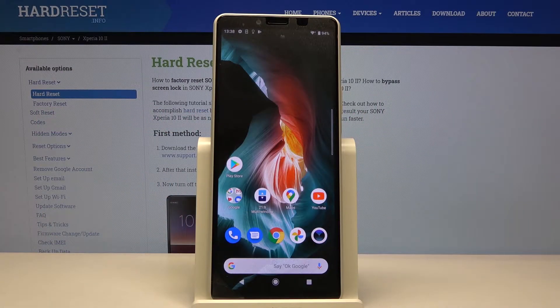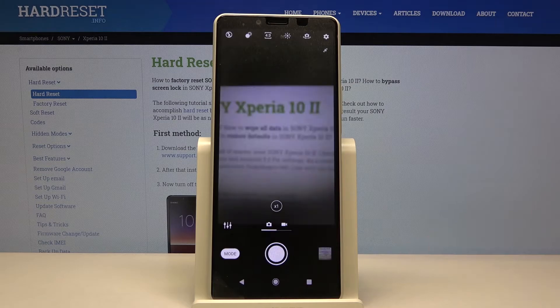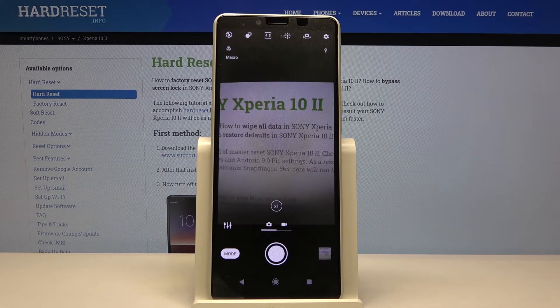Welcome! Here I've got the Sony Xperia 10 II and I'm going to show you how to allow the camera app to scan QR codes on this device. First, we have to tap on the camera button here to open it, and as you can see, for now we are in the standard photo mode, so let's go to more advanced options.